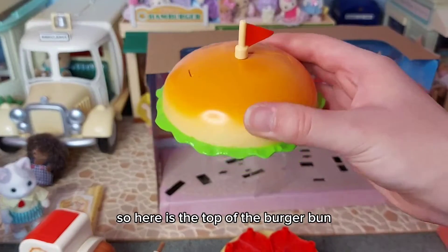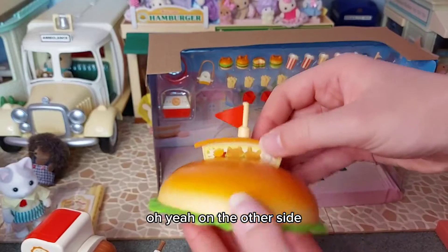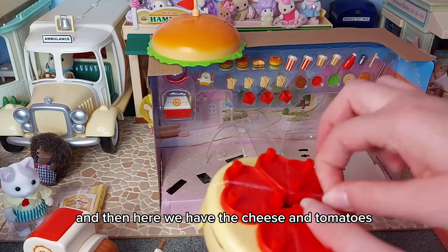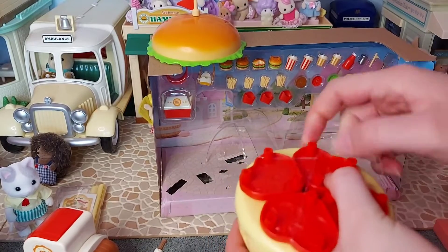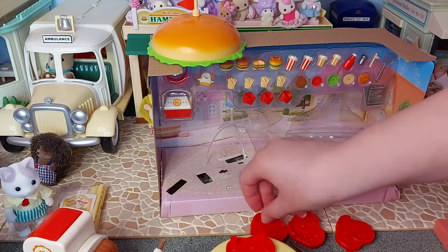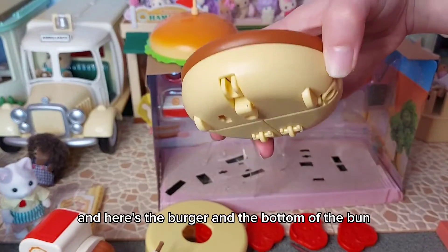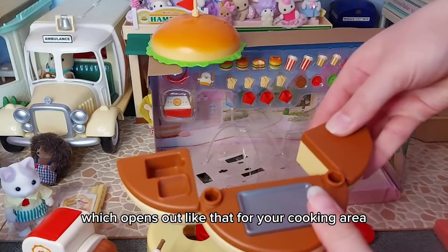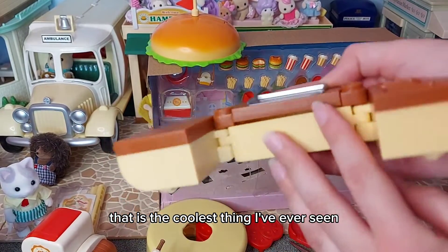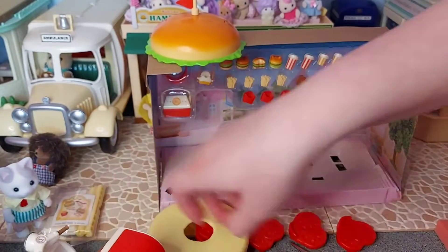Here is the top of the burger bun and we've got this flag that comes up - it's like a little sign. On the other side we've got the lettuce, and then here we have the cheese and tomatoes. Here are the little tomato chairs - I think they're really cool. We've got four of those. And here is the cheese which is the table. Here's the burger and the bottom of the bun which opens out like that for your cooking area. I love that so much - that is the coolest thing I've ever seen.